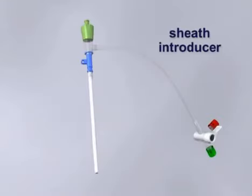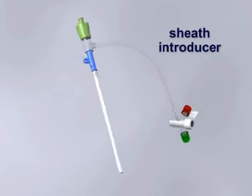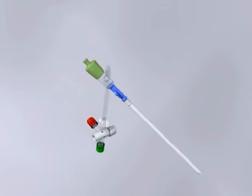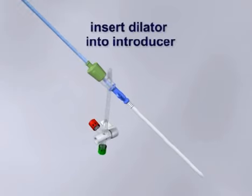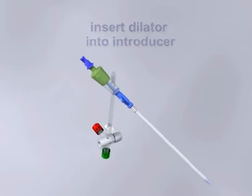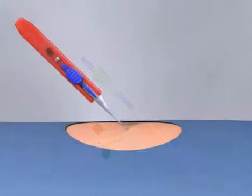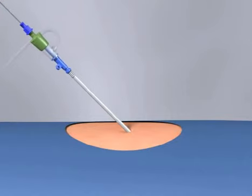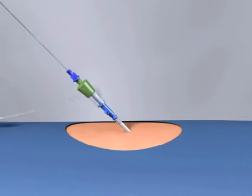If using a sheath introducer instead of a triple-lumen catheter, the technique is slightly different. Fully insert the dilator into the introducer prior to the procedure. Once the guide wire has been placed, insert the dilator and the introducer as a unit into the vessel. Once fully inserted, the dilator and the wire may be removed together.